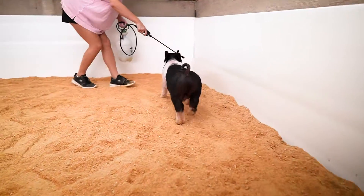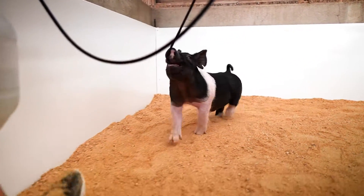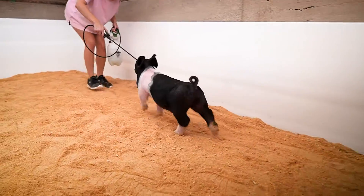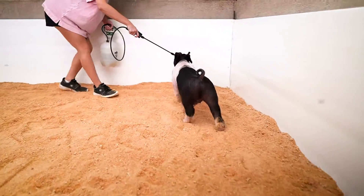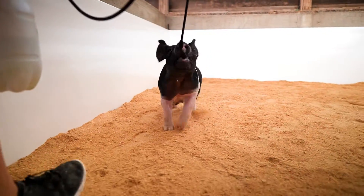Mega large limbs in the 108-1 belted barrel. This Hampshire classifying hog is really neat about his head and neck and sits down on a tremendous amount of pipe. His feet and toes are square. He's opened up and correct in the amount of width he has through his chest.